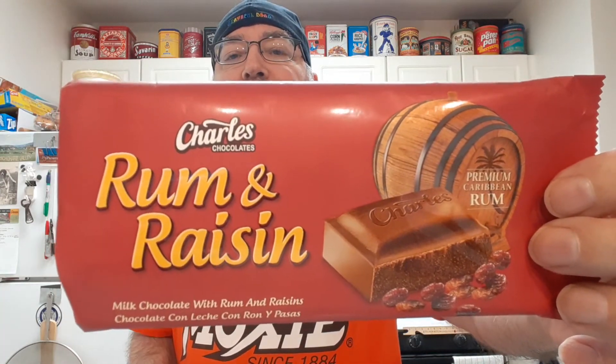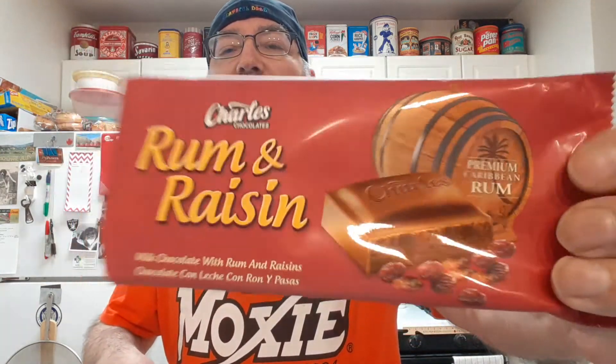I'm having a hard time tasting the rum. It's an okay milk chocolate. I just don't really get the rum taste coming through. There's a subtle something — maybe that's the rum — but I was hoping for more rum taste.